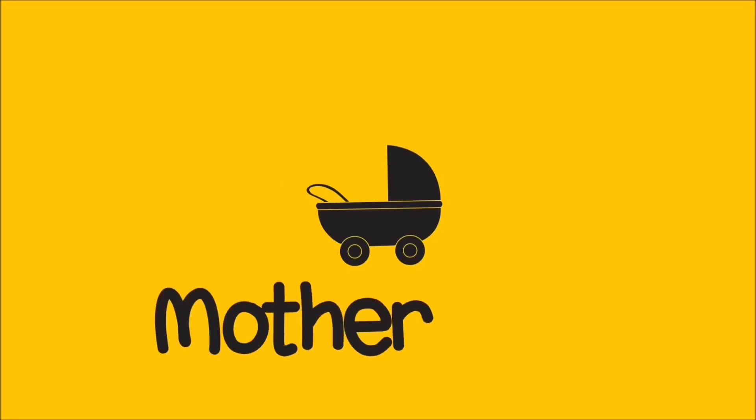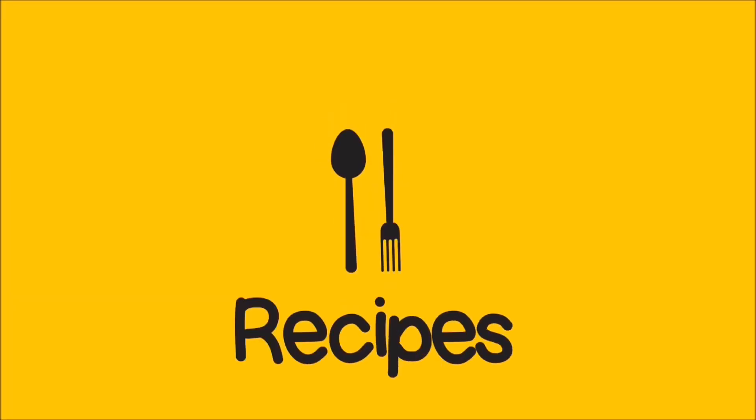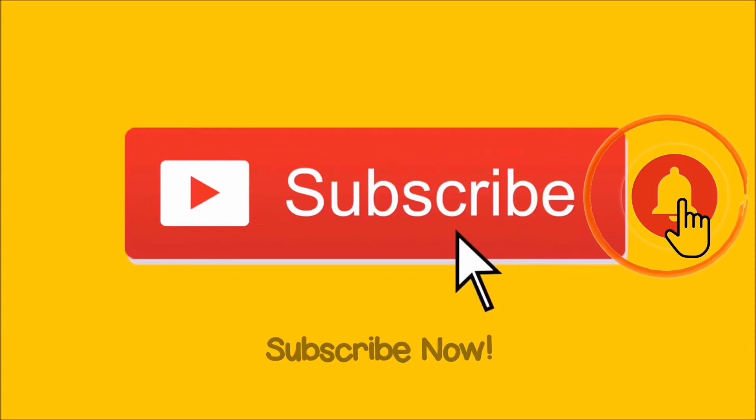Assalamu alaikum, welcome to my channel, A4Rammi. I do a lot of motherhood-related videos, lifestyle videos, and a lot of recipes. Make sure to subscribe to my channel and don't forget to click on the notification bell.